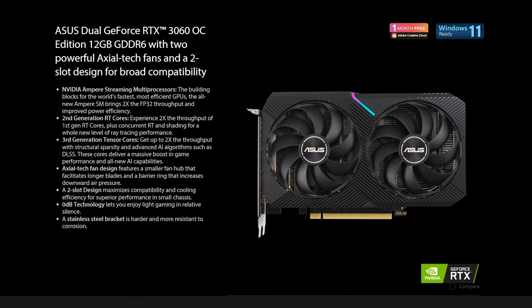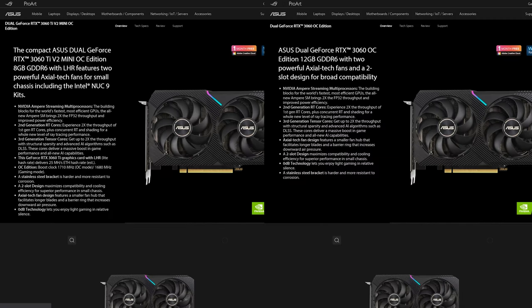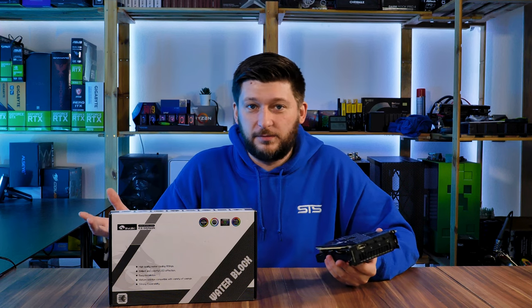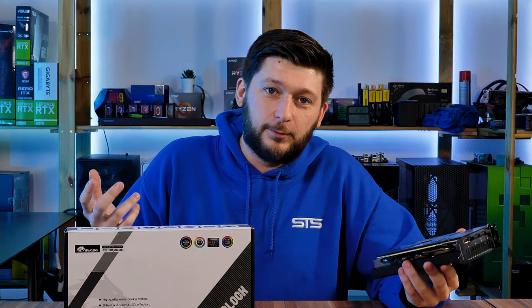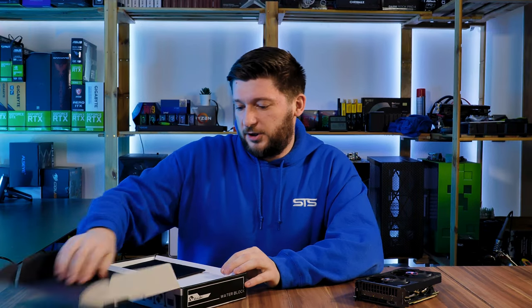Something that was really interesting is that they sent us their AS 3060 Dual X water block, which not only fits on the 3060 Dual, but also onto this ASUS RTX 3060 Ti Dual Mini, because it's basically the same GPU — it's just a Ti. I don't know, it fits — let's water cool it.